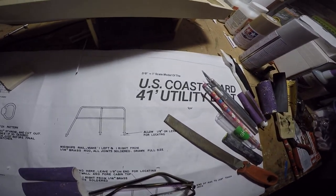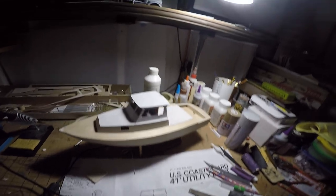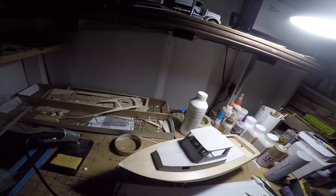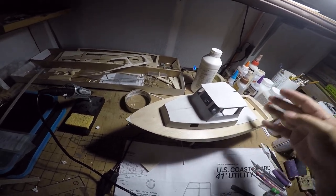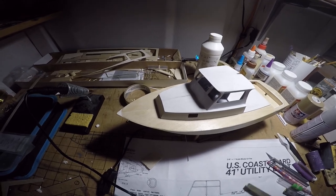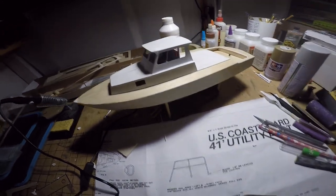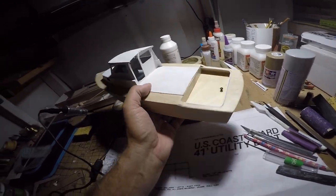Most of the masts are done. I still have to assemble the radar unit and a few other little pieces and parts for the top. We'll be putting windows on it and all that. A door will be hung on the back, and then there's just a ton of furniture material that goes onto the deck itself and the rear area of the cabin.